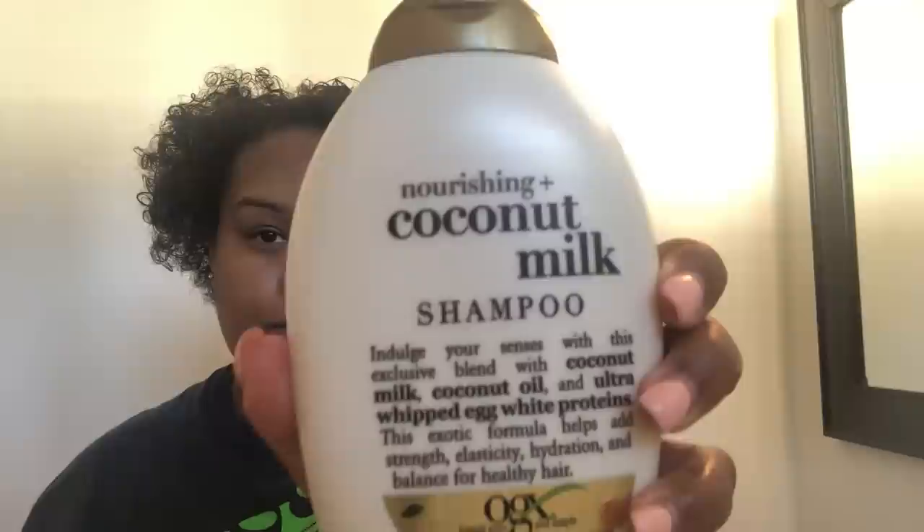This has been on for 10 minutes. I am just going to take off the plastic cap, and then I'm going to go in with my shampoo. Now I am going to go in with my Coconut Milk Nourishing Shampoo by OGX. This is a really good shampoo for my hair because it has white egg protein in it. You guys can see I have the oil in my hair, and I'm about to wash it out with the shampoo. Just going to rinse out the oil really quickly. I don't want the water dripping everywhere.